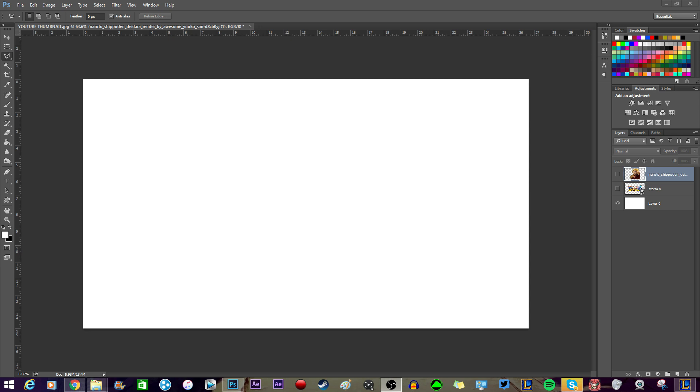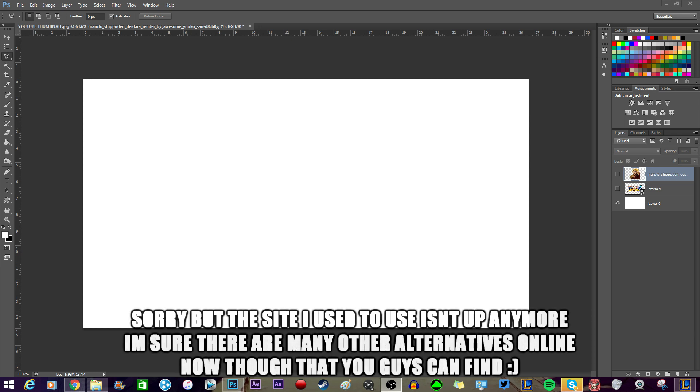I know everybody doesn't have Photoshop, so at the end of the video I'll show you guys an online website you can use — one I used when I first started before I got Photoshop. It has almost the exact same stuff Photoshop has, just not as in-depth, but it's still just as good to make thumbnails. I can teach you in Photoshop and you can bring it over to the online website and do it.